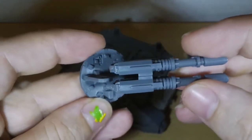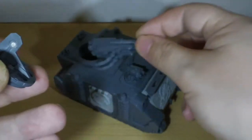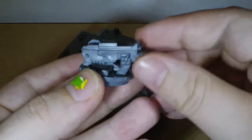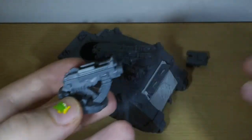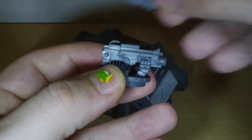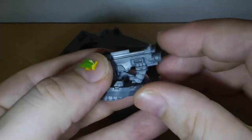Luckily everything was three mil wide anyway, so the magnets fit perfectly. As long as you get them all in the same polarity, it just clicks in. You can do exactly the same with the heavy bolters and they click in as well.